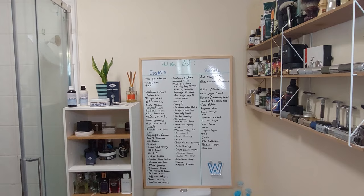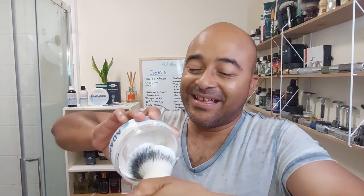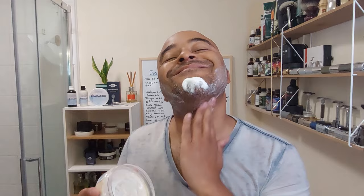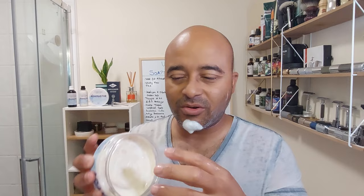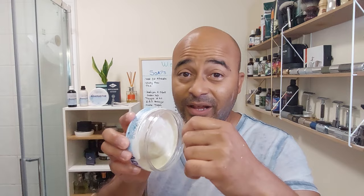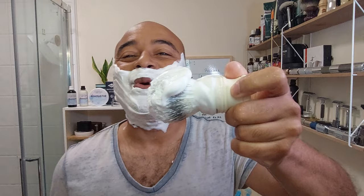Let's open it up and start loading the brush. One thing I forgot to say: when you're loading up Westman shaving soaps, don't press too much because they're really really soft, otherwise you overload and you spend through the soap really quickly. It's almost like a cream, so don't press too much and you don't need to bloom either — a small amount is good enough.